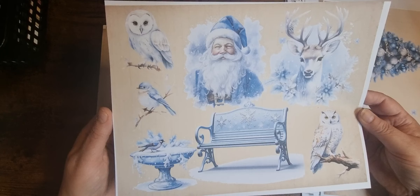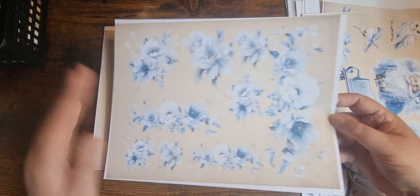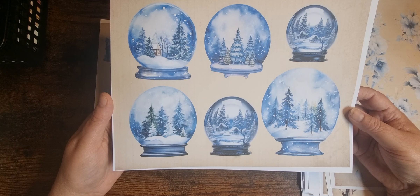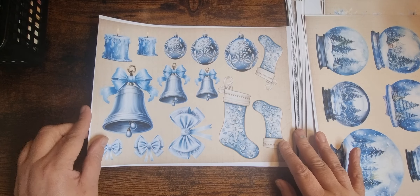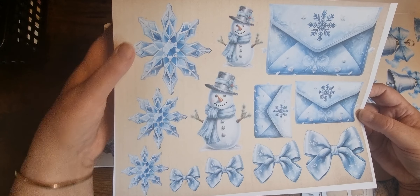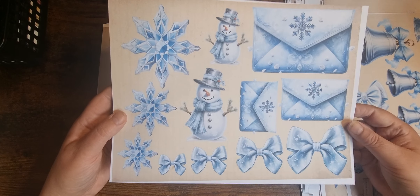A page of fussy cuts — birds, animals. Some beautiful florals. Some snow globes — they could be tucks, they could be tags, or just embellishments. Then we've got lots of baubles and stockings and bells, bows and candles. Some snowflakes and snowmen. These lovely envelopes and some different bows. And a page full of boots.